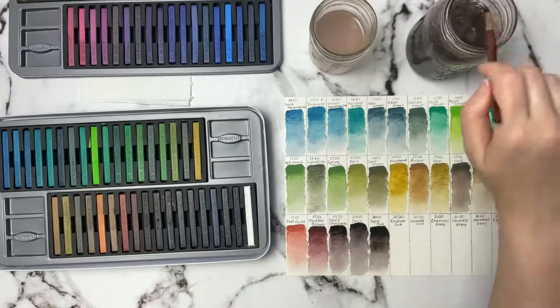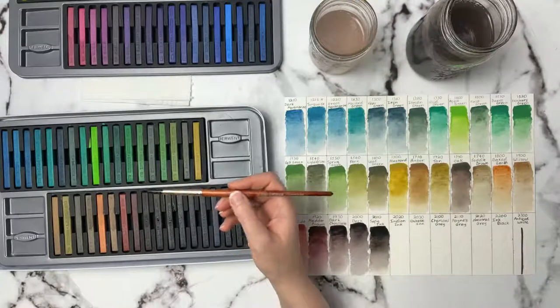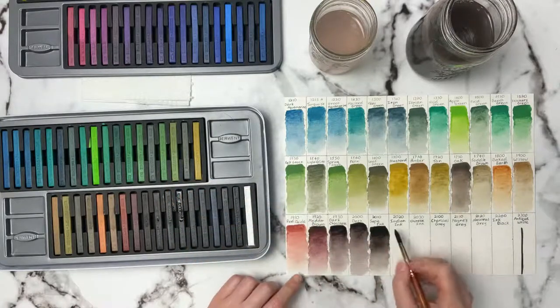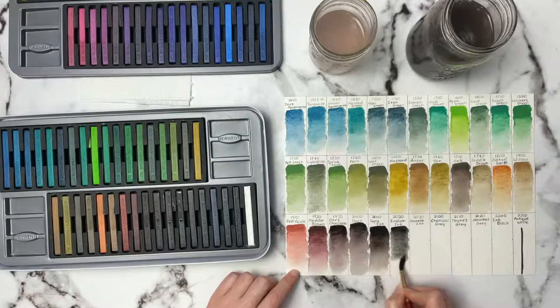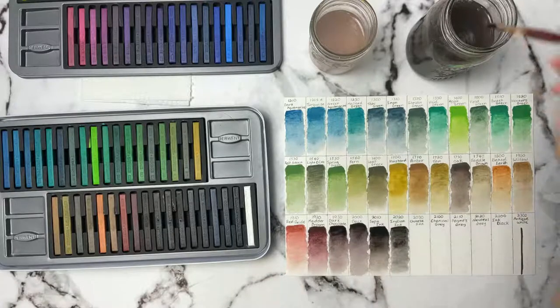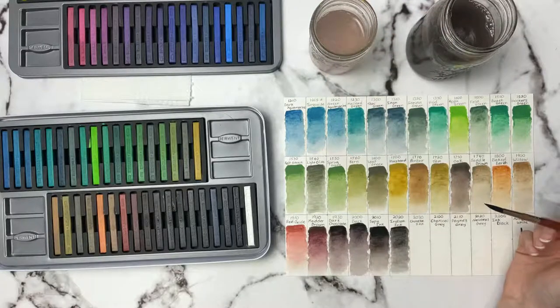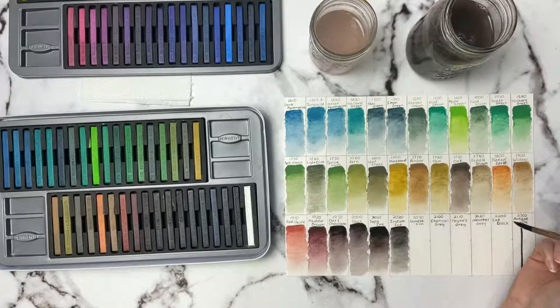So you stream at 1 o'clock your time, 2 o'clock my time — is that the same on both Saturday and Sunday? The next one is Indian Ink 2020 — I'm really liking some of these dark colors. That's almost like a neutral tint type color, maybe with a little bit of sepia in it. But once they dry up a bit you can see the difference between them, yes. You stream both times at the same time — okay.